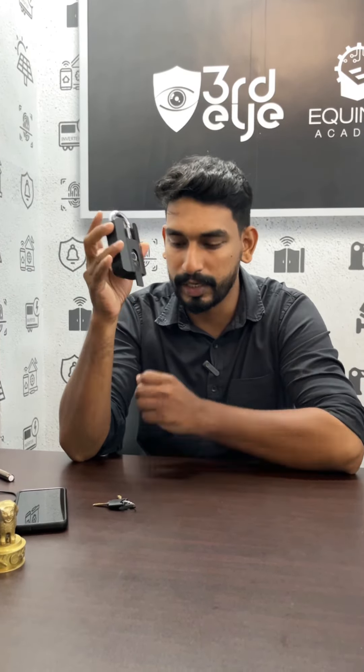We have a fingerprint. We have a mobile application. We have a mobile TTI app and a smartphone — it will be unlocked.